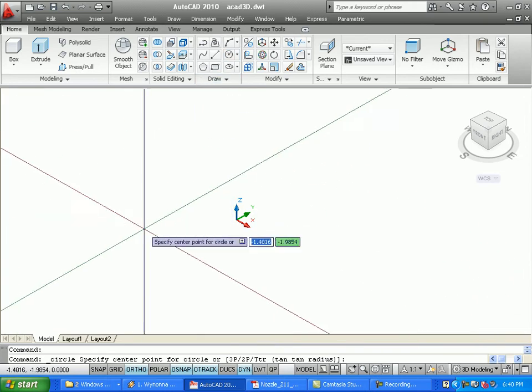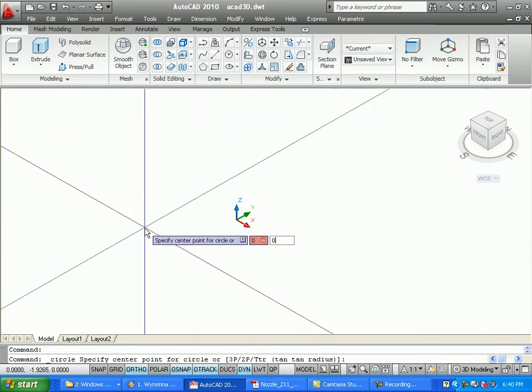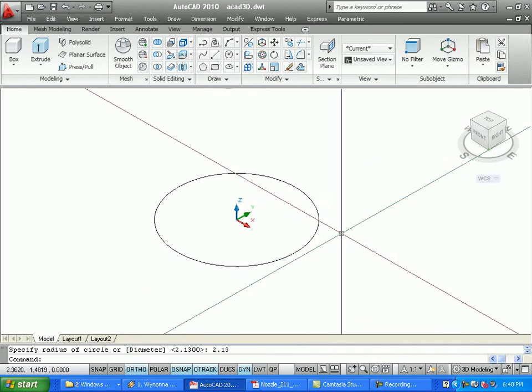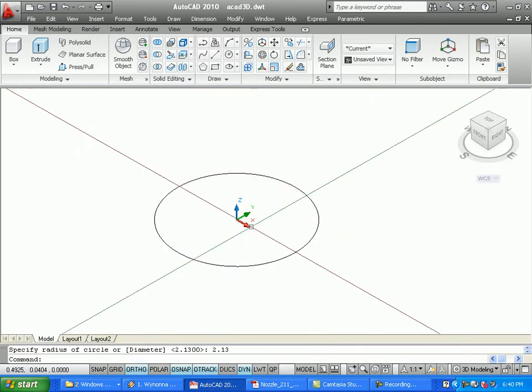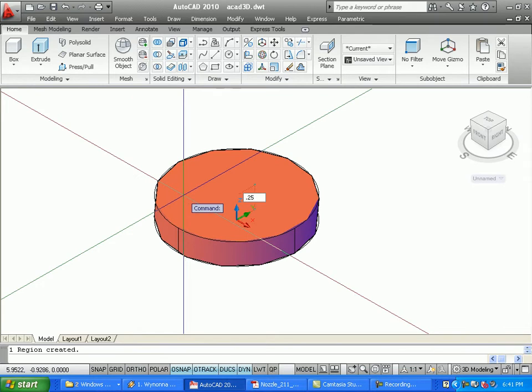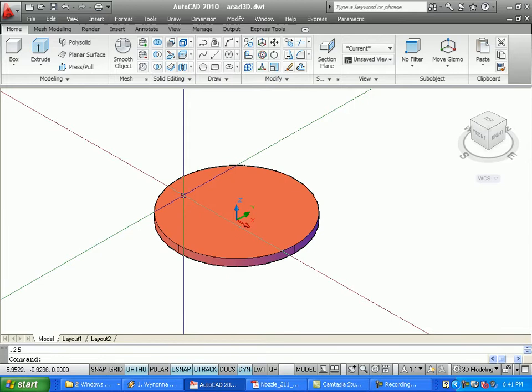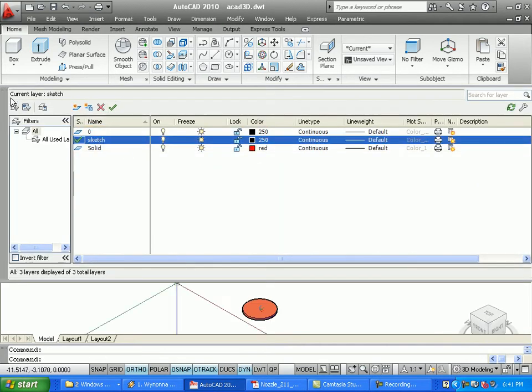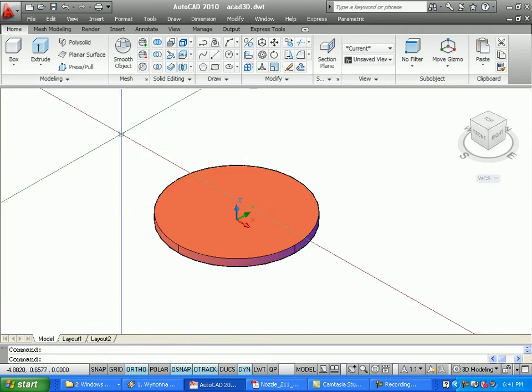I'll create a base for this part by drawing a circle at zero, zero with a radius of 2.13. Now that I've created this circle on my solid layer, I want to give it a thickness of 0.25. I'll switch back to my sketch layer, make it my current layer.